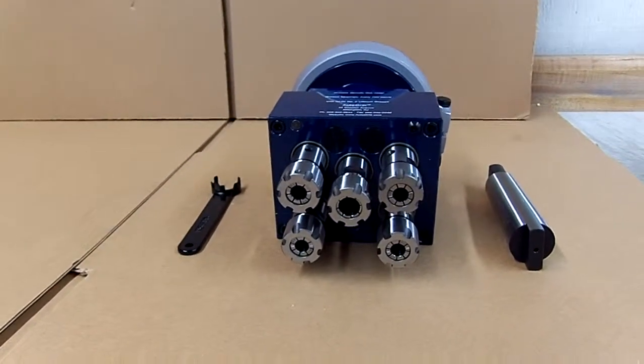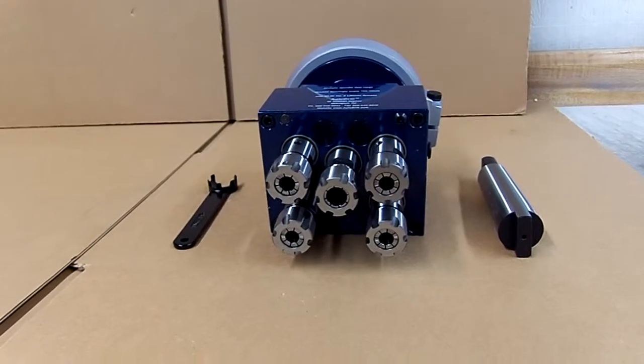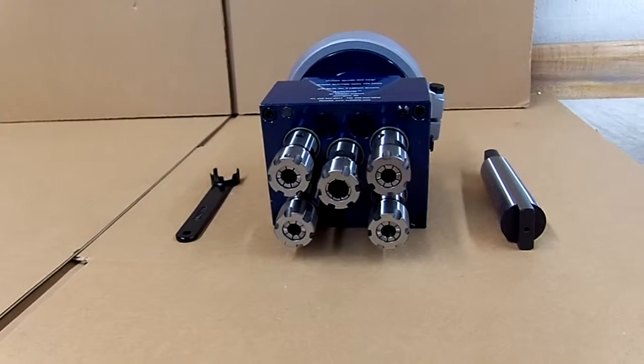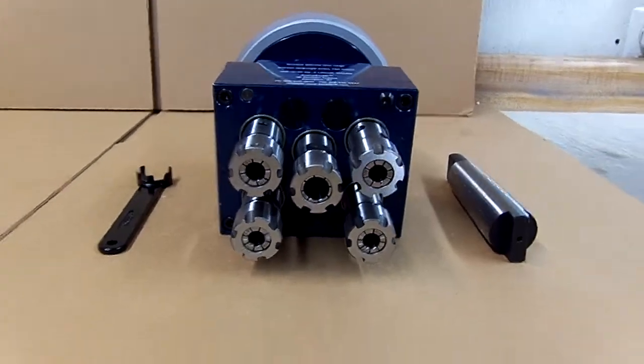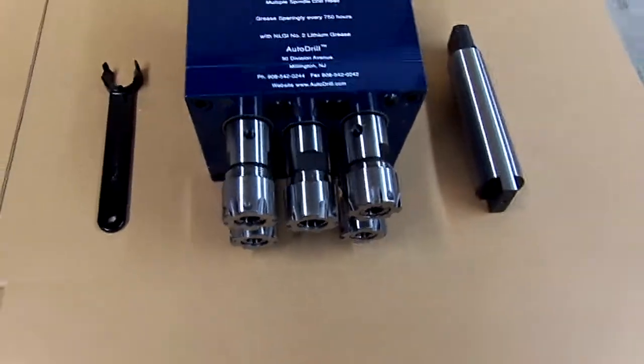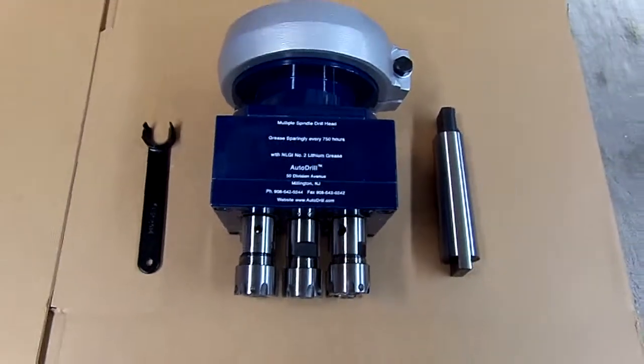Again, sales at autodrill.com, 800-871-5022. On the web at drill-hq.com, or internationally, 01-908-542-0244. Thank you.